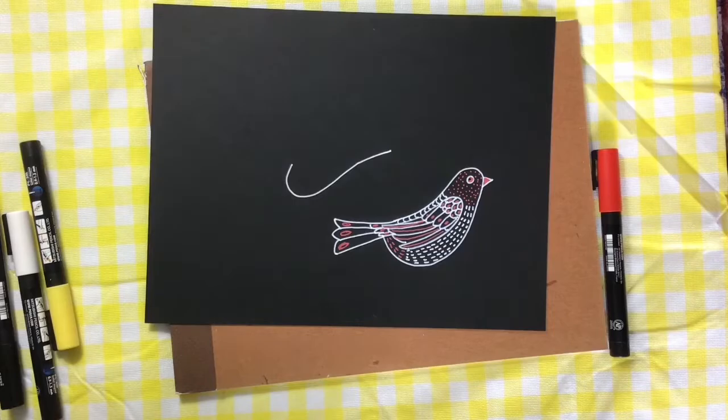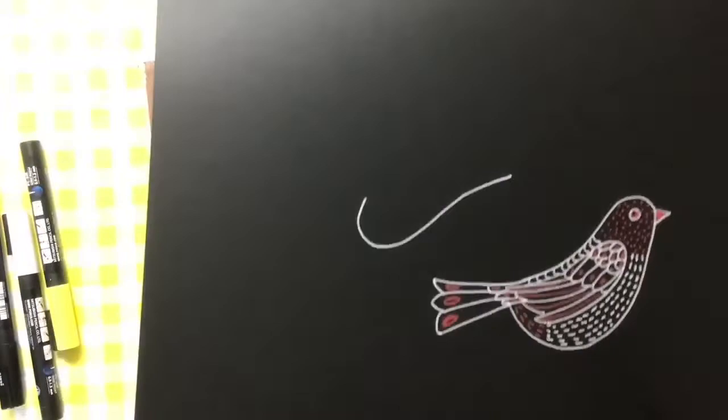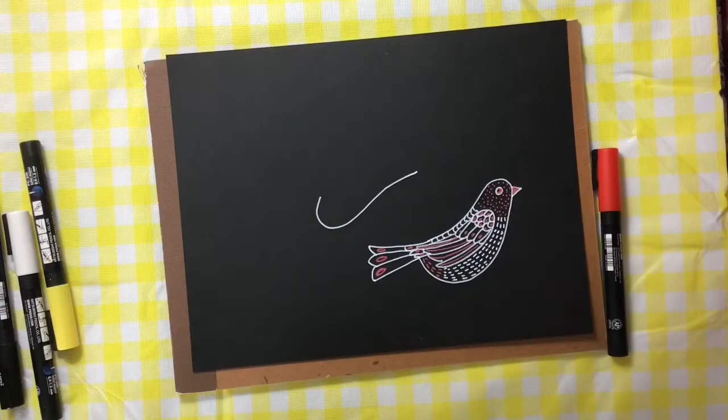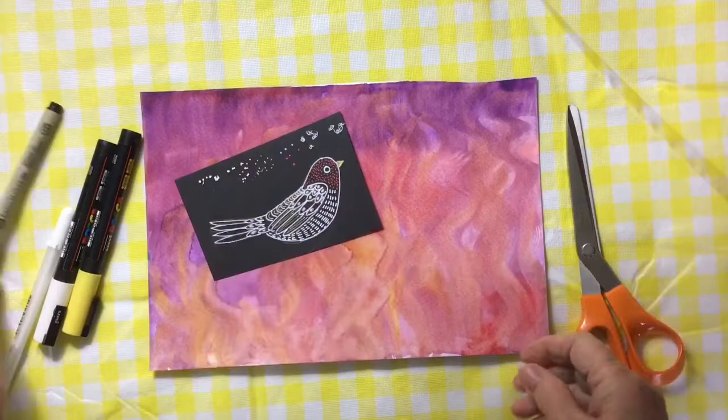As I was saying, I thought I wasn't recording, but actually I am. These little birds are things I did with Posca pens and gel pens on black cardstock. It's very meditative to sit down with a piece of black card and draw designs on it. I think I'll do another project with black card and some gel pens.